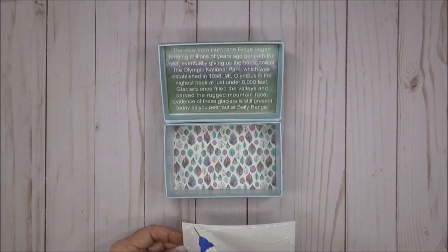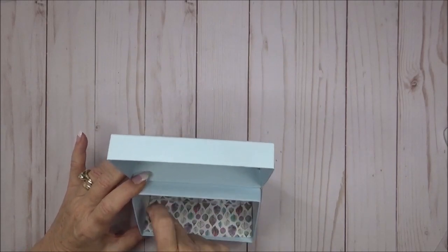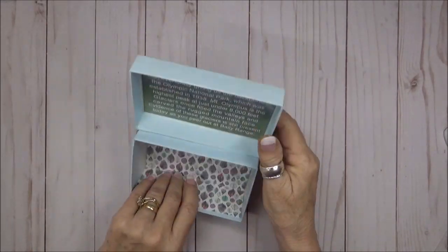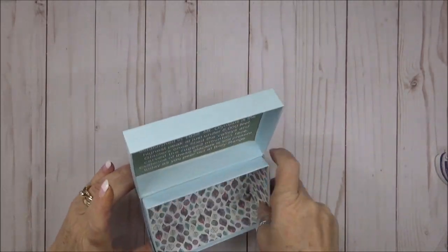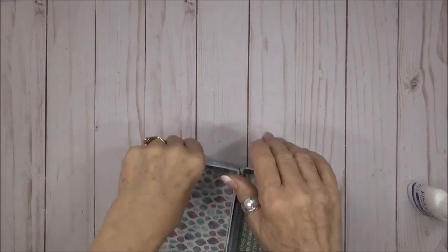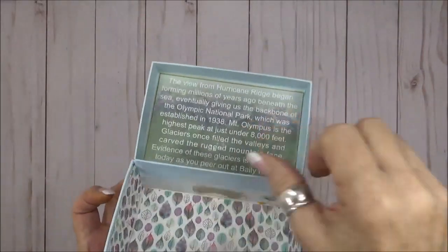I'm going to add the bottom and three sides. I like using liquid glue for this process because it gives me a few seconds to adjust the panels if I need to. I'm not going to add the final panel until after we've added our monkey on the acrylic strip — that way all of that will be covered up from the inside.